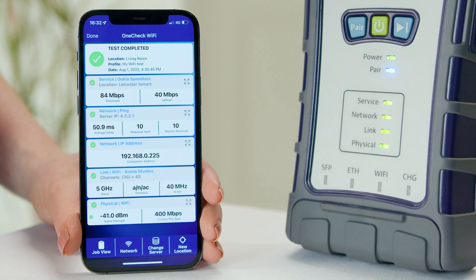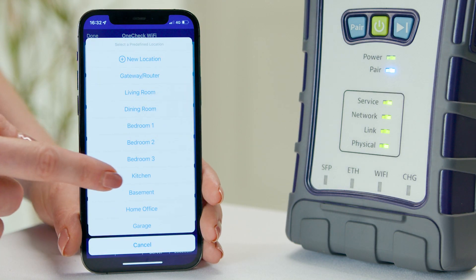Once the test is complete, if you have more to carry out, simply select the next location and you can launch another test immediately.